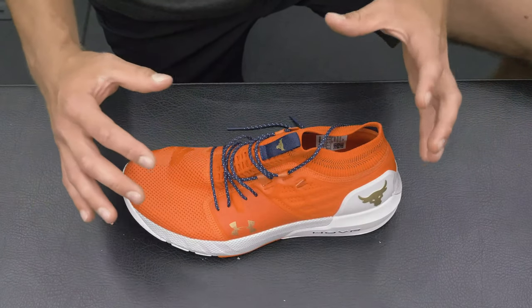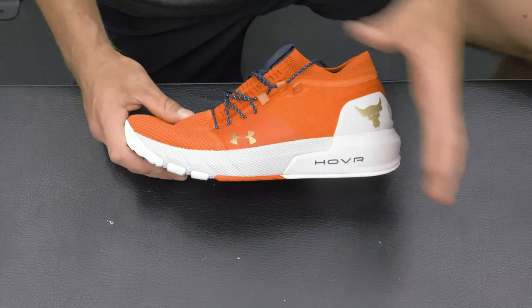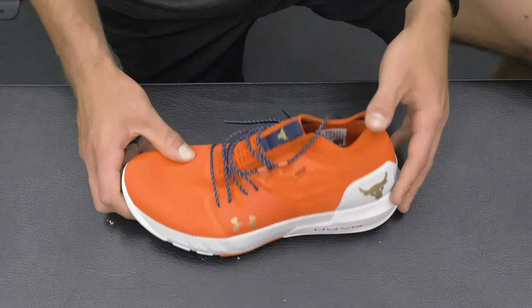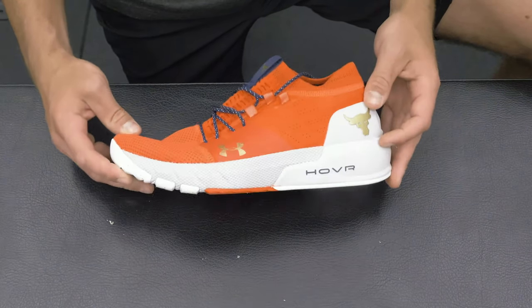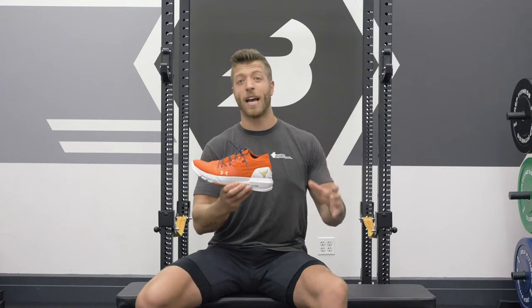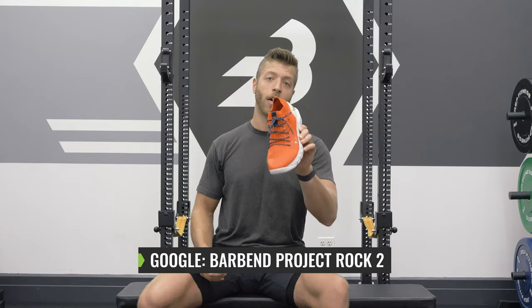Pretty much everything got an upgrade. I think it's really cool that Under Armour is starting to use some of their more signature features in this model, because it shows that they care enough to update the shoe to accommodate for other trends in their training shoes. All in all, I'm a fan of the Project Rock 2. I think Under Armour did a lot of great updates to this model. To wrap up this review, if we look at both Project Rock models, I think the 2 is a step in the right direction. And if you want to read my full thoughts on construction, overall performance, and price, check out our full review — Google Barbend and Project Rock 2.